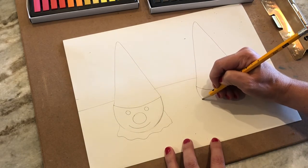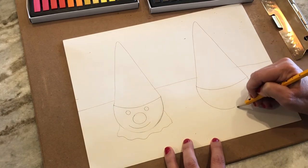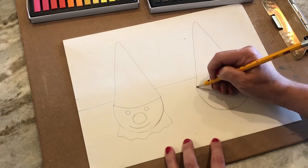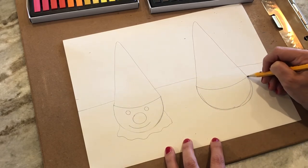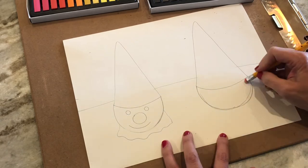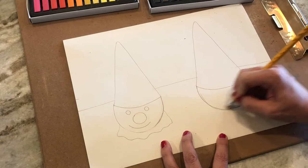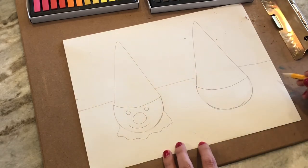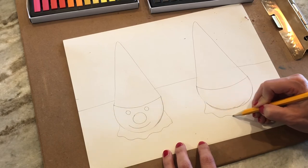Add your ice cream with a circle. Mine's kind of bigger than my first one, but that's okay. I had a lot of mess-ups there. Draw the melting or the clown's collar.